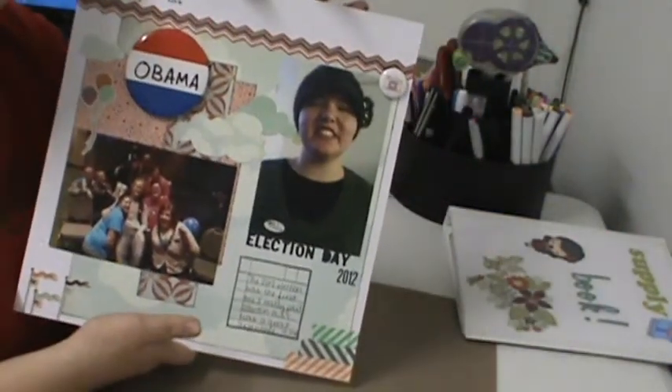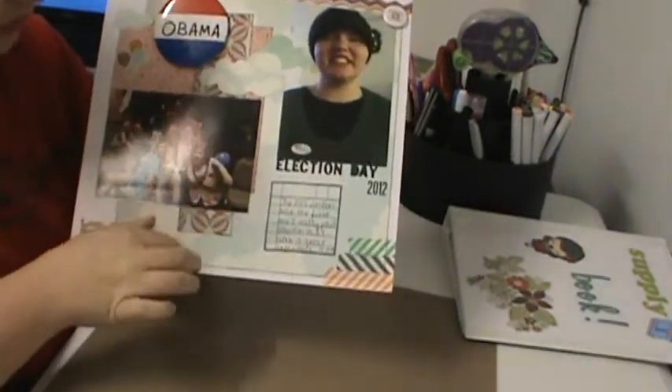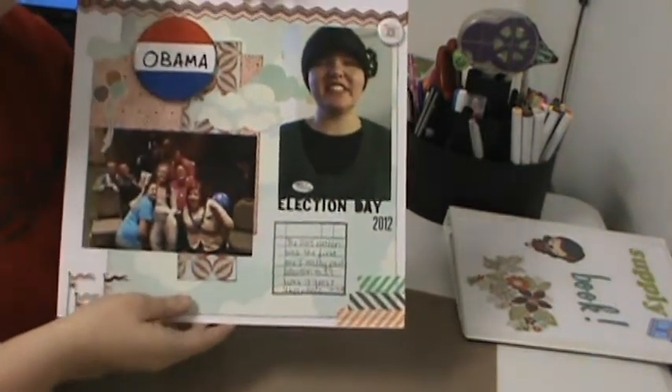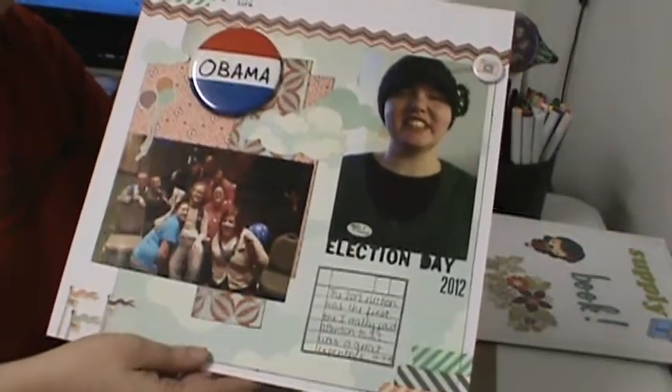And I'm a political activist. We all were together in that photo, so there's my layout. Thanks for watching, and I'll see you in the next video. Bye.